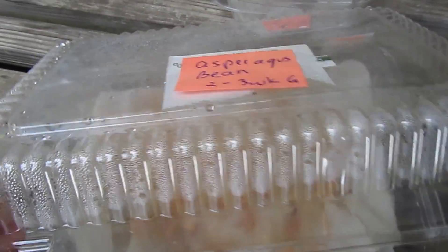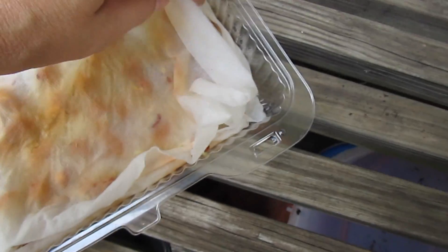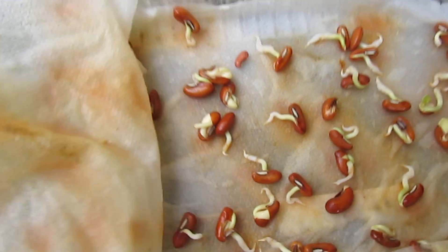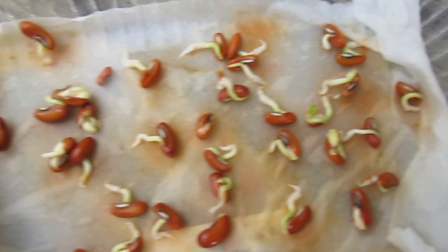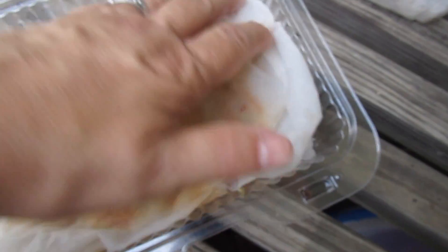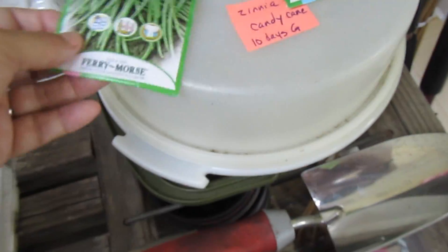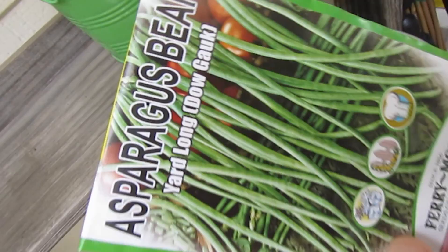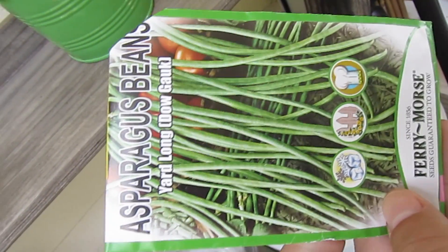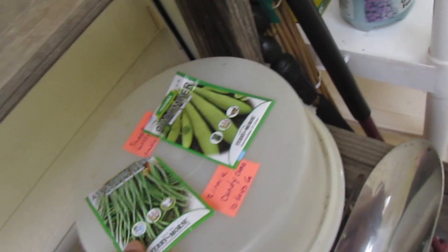Over here, this one looks like a nice successful germination. This is an asparagus bean, and it's supposed to take two to three weeks to germinate. It's been three days and wow — lots of germination, a good high rate of germination. I think I'll be planting that this weekend into some soil. Asparagus beans can get a yard long. I've grown these once before — it's just like a long, delicious green bean, and they grow quite quickly.